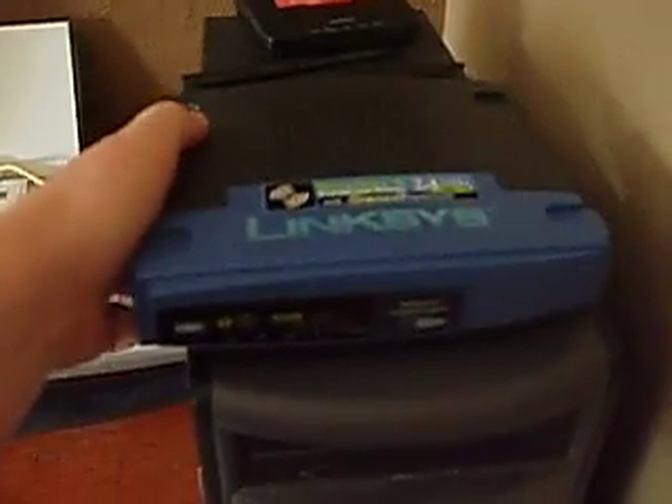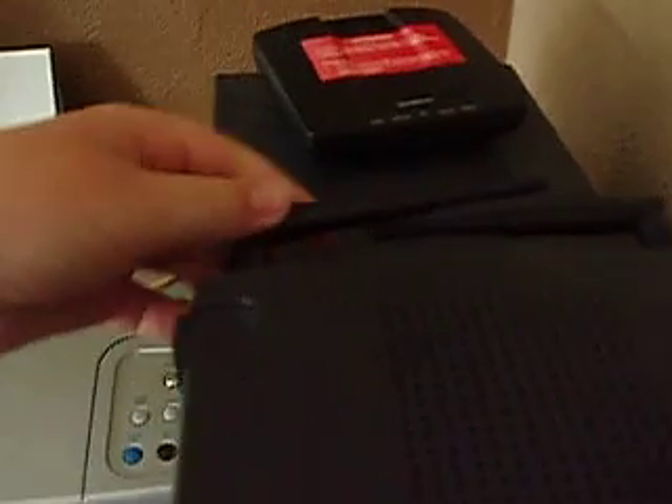Pull that out. You have to cut off the power first. Then come over to your router and just set it up wherever you want it. This is where we'll put ours.